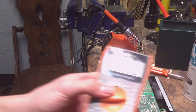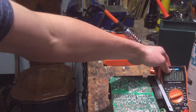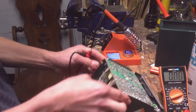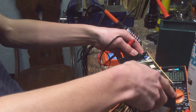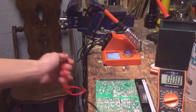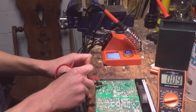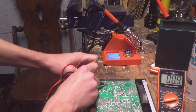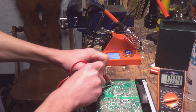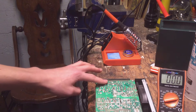You want to go to the 200 volts DC scale. Then you want to look at the capacitor for the polarity — the negative is on this side — and simply probe the capacitor. You'll see there's 0.9 volts, so these capacitors are discharged.